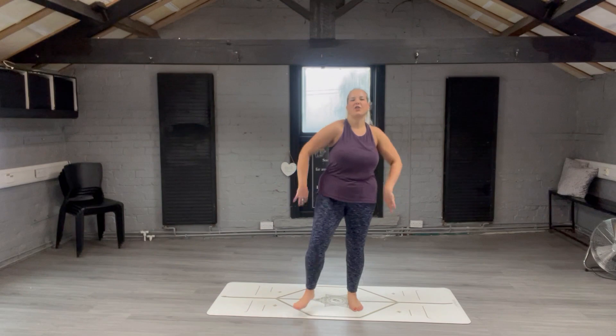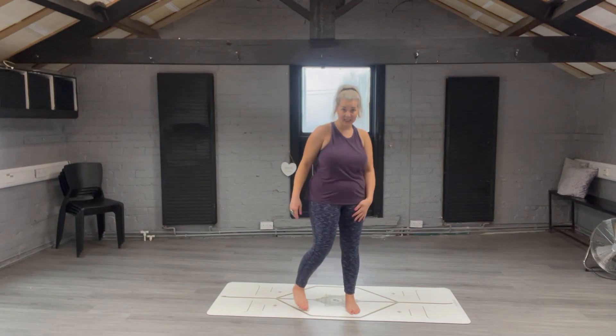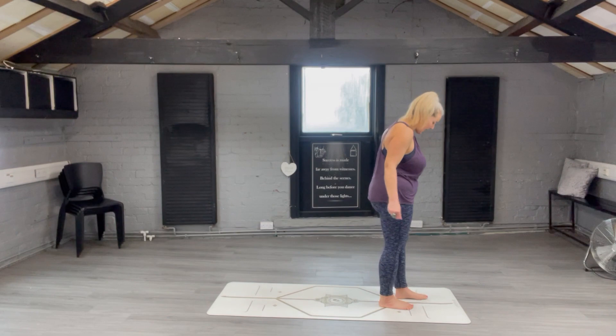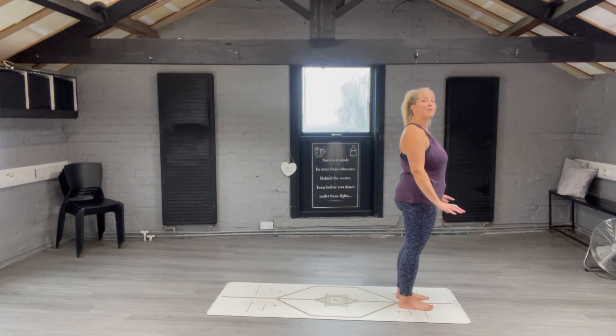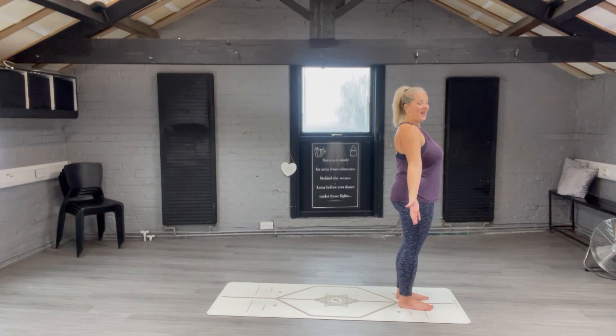Give yourself a little shake to loosen off all the areas. From here we're going to do some sun salutations — this is a classic sun salutation series. Come to the top of your mat with your mat facing this way, legs hip-width apart. Raise your toes off the ground, spread them all out, then place your toes back onto the mat to give you a good solid base. Elongate up through the body — this is tadasana, mountain pose.